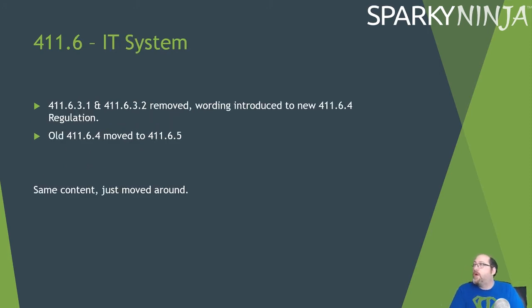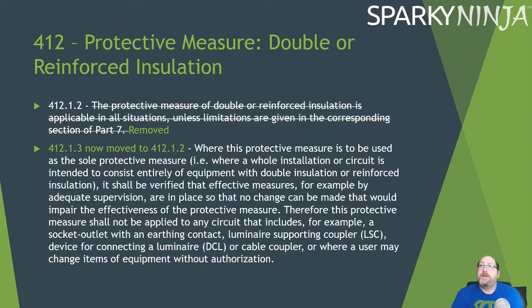For IT systems, 411.6 has minor changes: 411.6.3.1 and 411.6.3.2 have been removed, new wording introduced to 411.6.4, and items have moved around slightly — nothing significant. For the protective measure of double or reinforced insulation, the clause stating it is applicable in all situations unless limitations are given in corresponding sections of Part 7 has been removed. What was regulation 3 has moved up to become regulation 2.